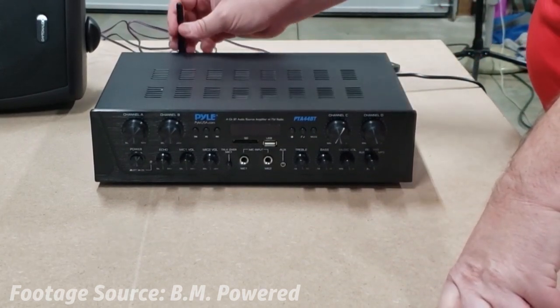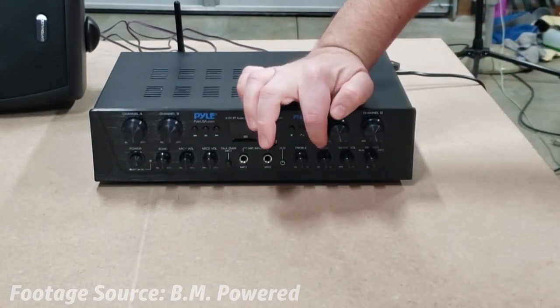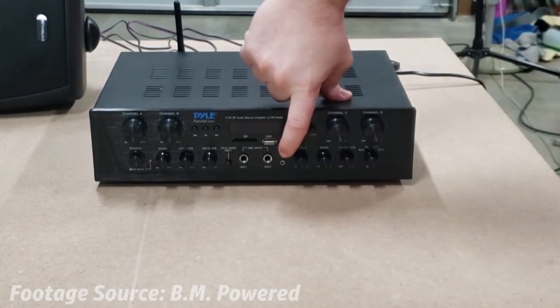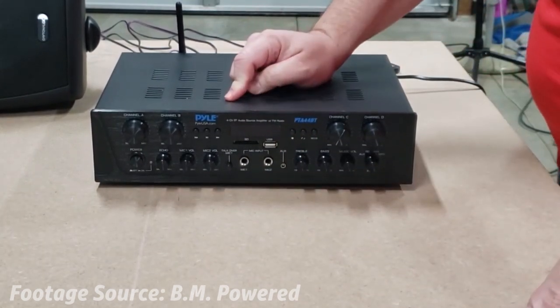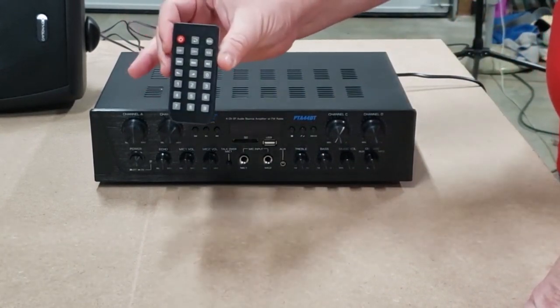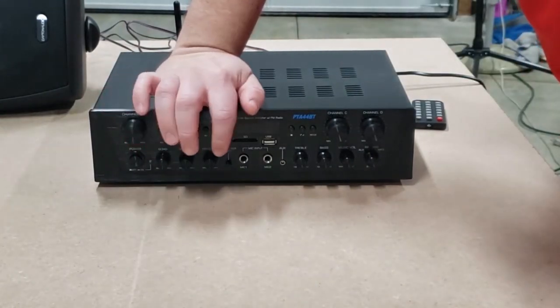Pyle has generously installed 7 inputs on this amplifier, which can be connected by auxiliary, USB, or micro-USB. This makes it possible to play music from a record player or an MP3. There are also two microphone inputs at your disposal with a talk-over button. Due to the random acoustics that occur when playing audio outdoors, the unit has an EQ control that can be tweaked using the provided remote control, allowing you to tailor the sound to suit the setting.